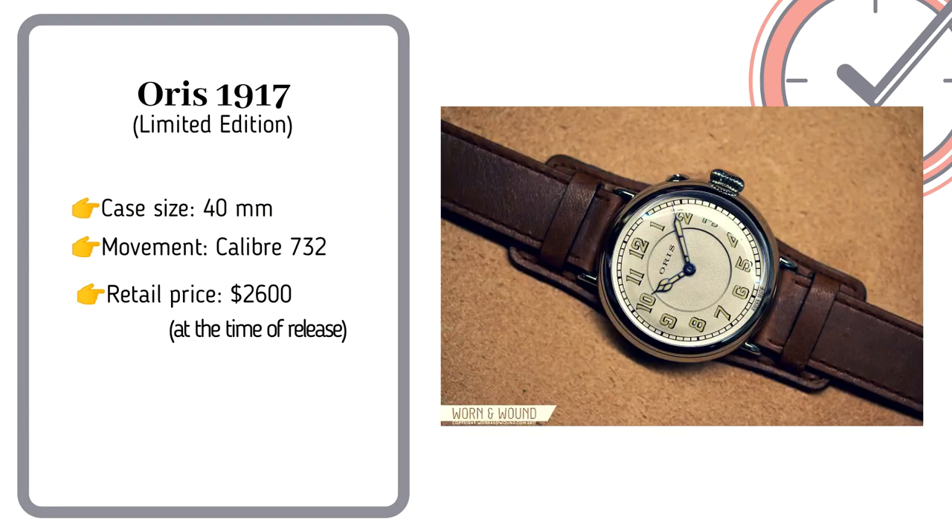And lastly, the Oris 1917. A little fun fact about this watch: Oris believed that their first pilot's watch was the Big Crown of 1938. However, a recent discovery changed their story. They found in their archives a pocket watch with the Louis Blériot airplane engraved on it. Louis was the first man to fly across the English Channel in 1909. The researchers also found it to be their first wristwatch dedicated to aviation — hence, the Oris 1917 was made.